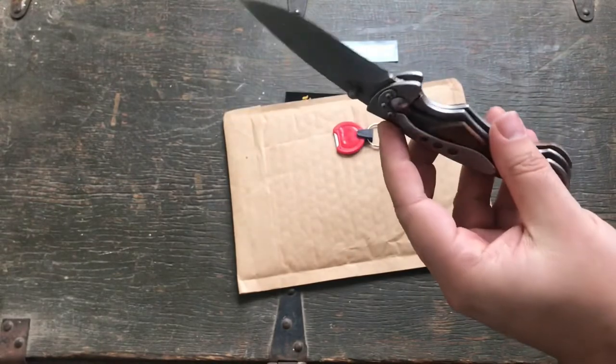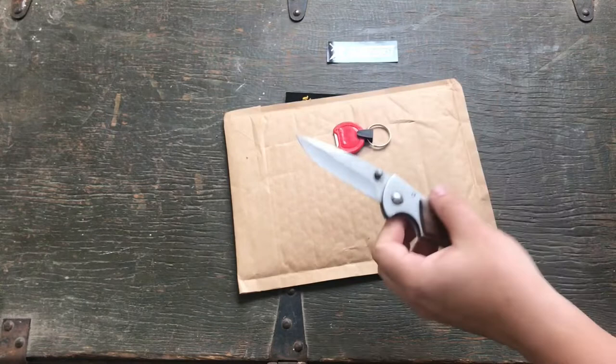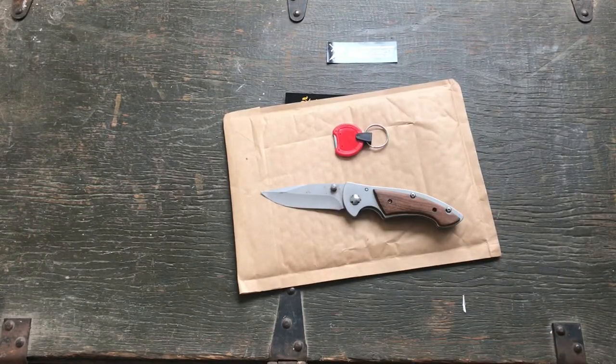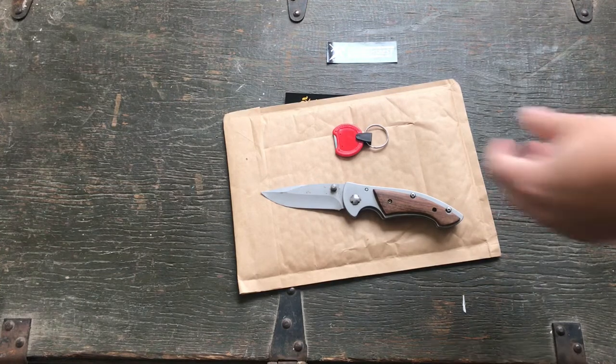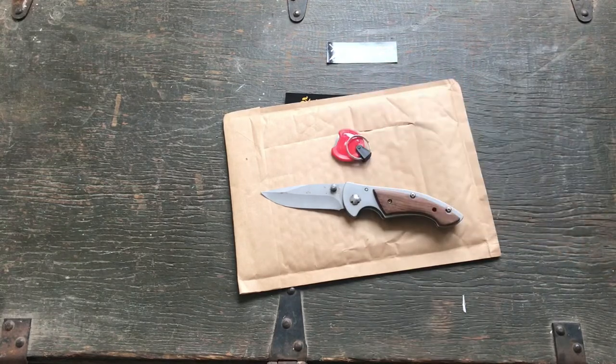This is a piece of junk garbage knife and it only took me a couple minutes. I'm impressed. Let me know what you guys think. I had no practice — I've never, ever used this before — and I got it sharp, and I didn't even feel like I was doing it right. Impressed, guys.